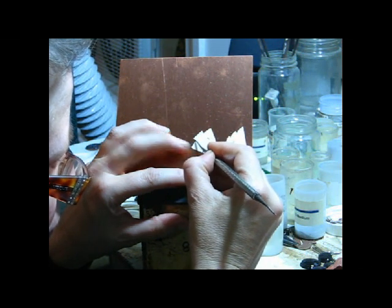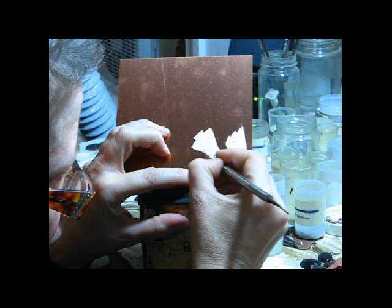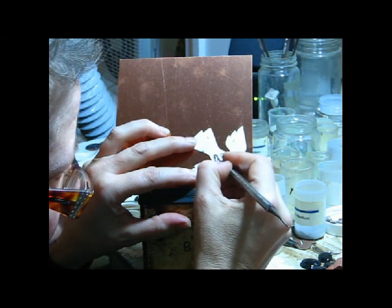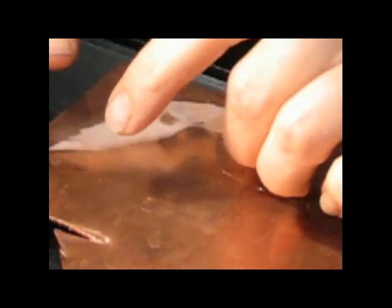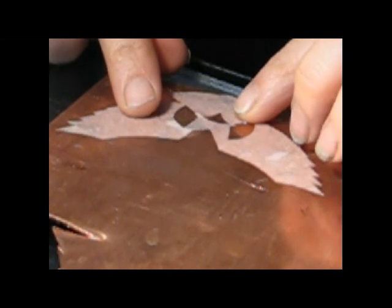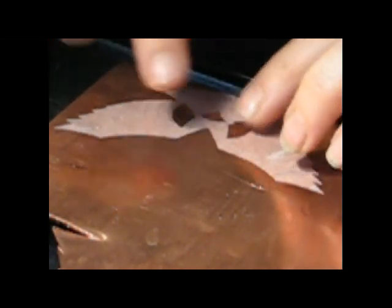The first thing that I do is I scribe out the shapes that I'm interested in using on a flat sheet of copper. Sometimes the shapes are made out of cardboard if they're very simple, but more often they're made out of 100% rag vellum, which I can then moisten and it sticks to the copper really well.